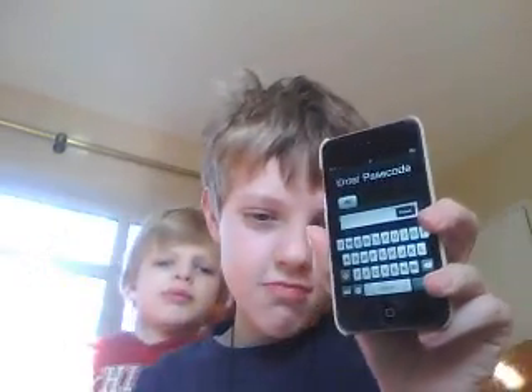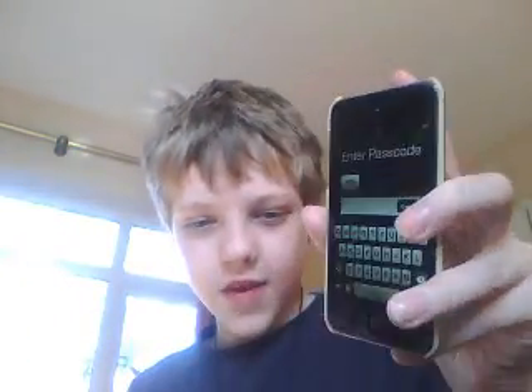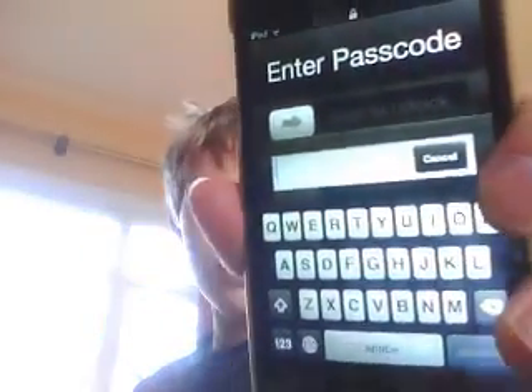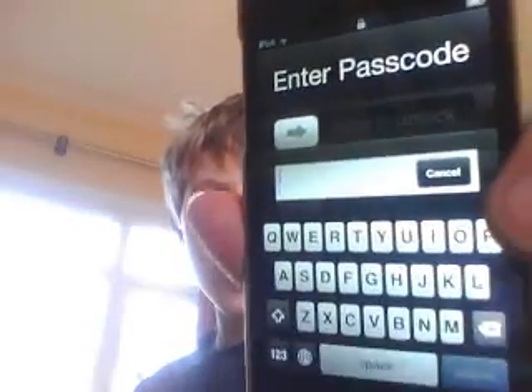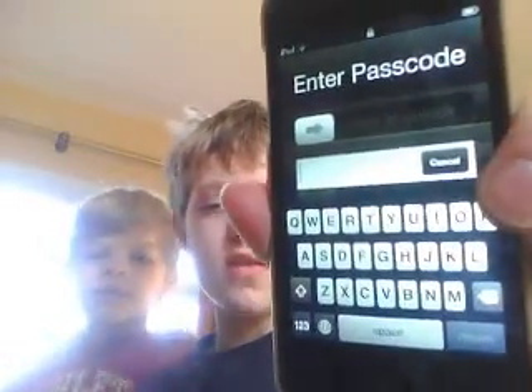Hey YouTube, this is me, this is MrNerfGodz, and I'm going to be doing another iPod Touch video. This is how to get a word passcode — no jailbreaking, no nothing, you don't even need internet.